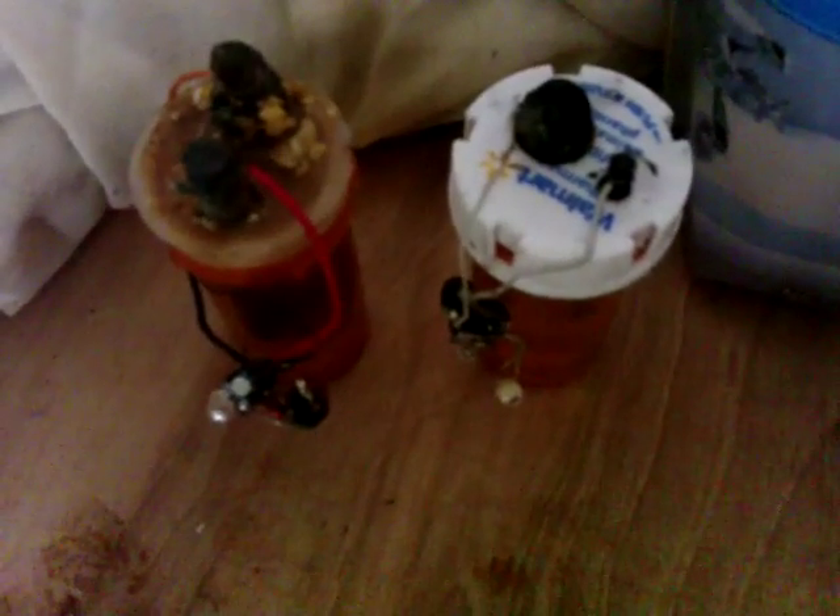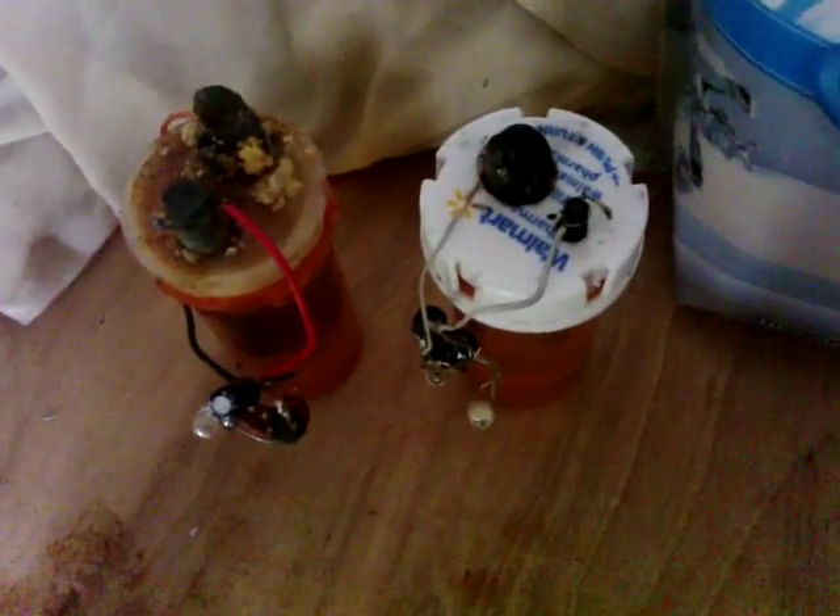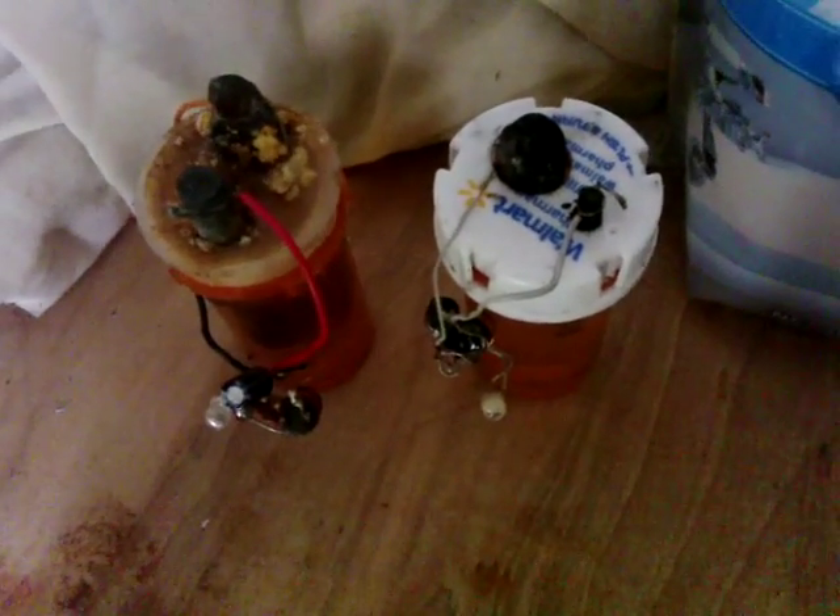Couple of interesting things today. First of all, on the right here is the cell that I made yesterday, still flashing away quite merrily. On the left is the original carbon light cell, which is also still flashing away merrily. I put them side by side and then this right one started to behave quite oddly — it slowed down and then sped back up. I realized something: they sync up together.